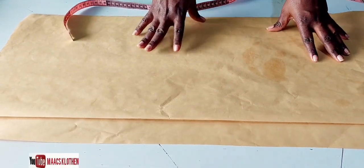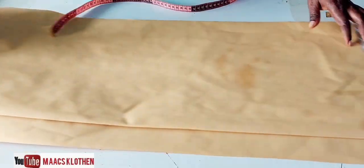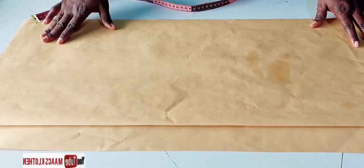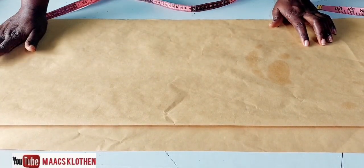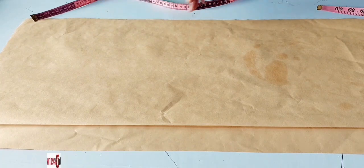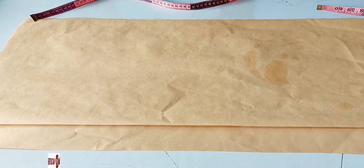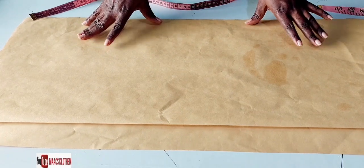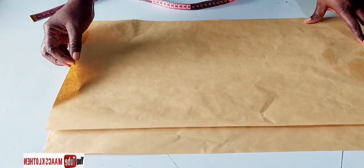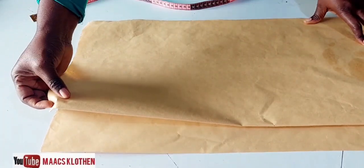You will be left with one and a half inches, which you fold in. If you are not adding a band, you don't deduct any band measurement — you just measure your skirt length of 25. If you are adding lining, add one inch to make it 26. If you are not adding lining, add three inches instead, because you fold the upper part inside, make the end one inch, and fold the two inches at the bottom.